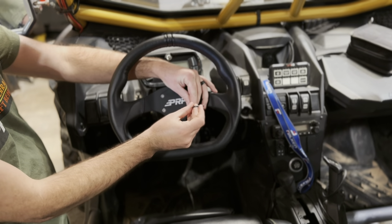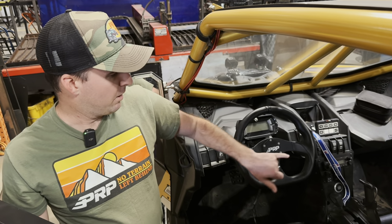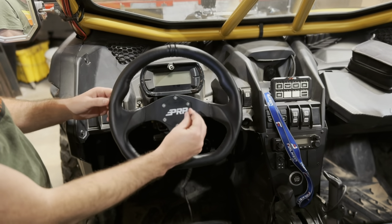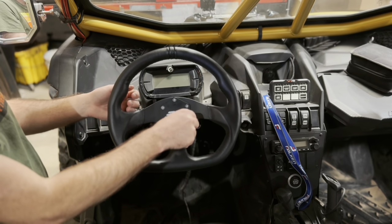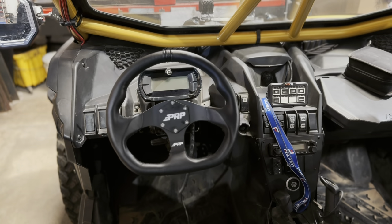Just like all of our steering wheels, this is made of high-strength aluminum. It's built for off-road. We do anodized black all around for extra protection and to make it look cool, with a six-point bolt pattern and, obviously, the PRP logos.